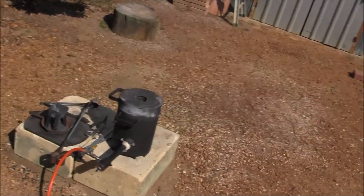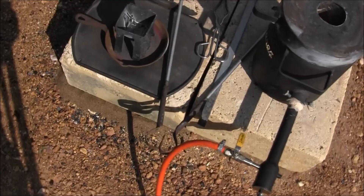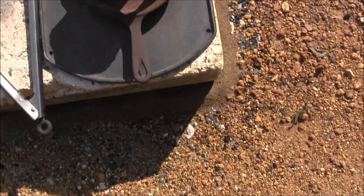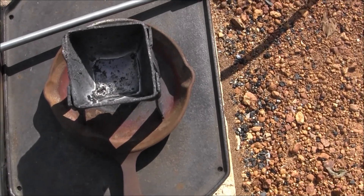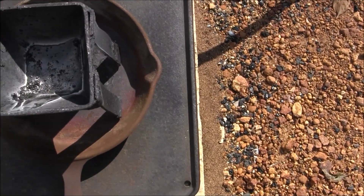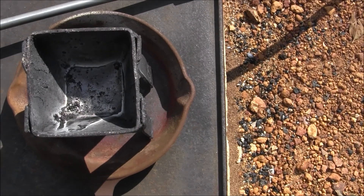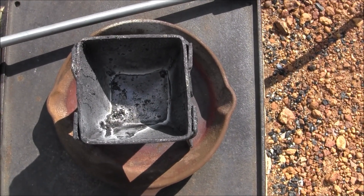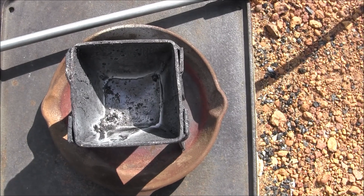Okay, the pour went well. That's all the slag on the top, you can see. So we'll just wait for that to cool down and I'll knock it out and see what we got.